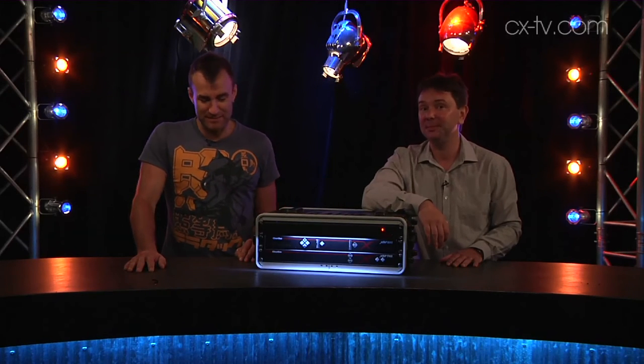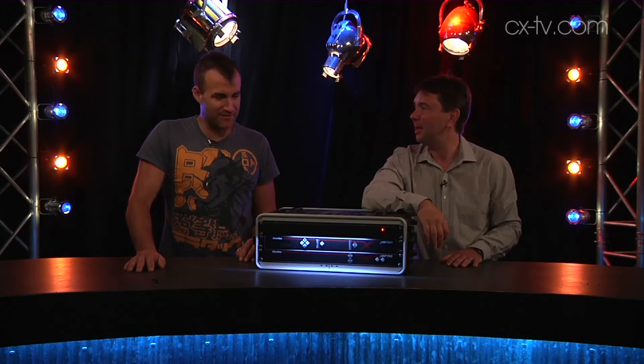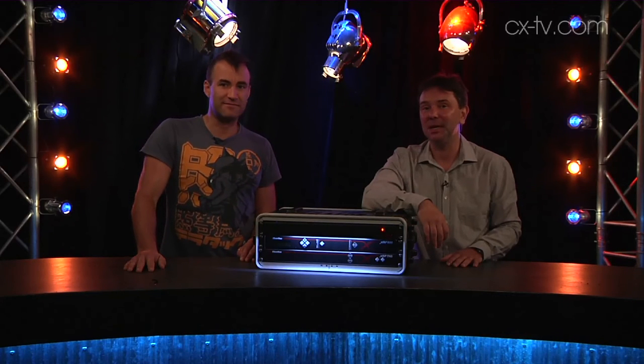It comes with a power supply, universal rack space, it's 12 volt, and it works. What's not to like? Good on you, Penelcom.